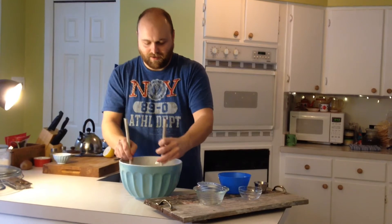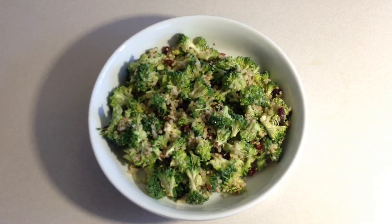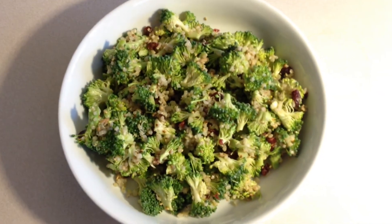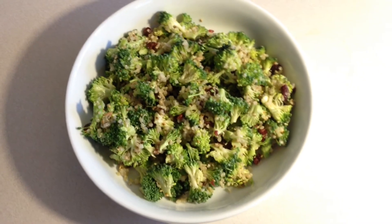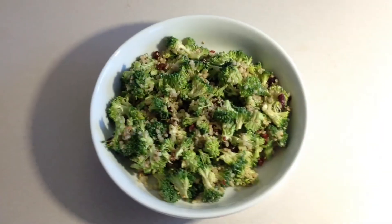I'm going to give you a little close-up of the salad. Oh yeah, look at this — isn't that beautiful? And it's super healthy and really good for you. See everybody.